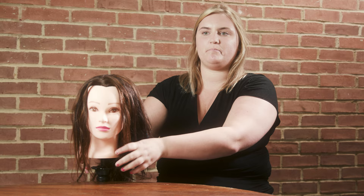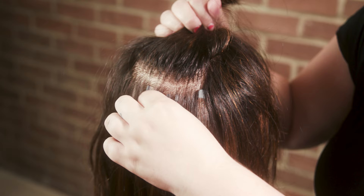I brought a mannequin to show two of the types of extensions that we do: tape-in extensions and beaded extensions. The extensions are put underneath a layer of your hair. These here are the beaded i-tip extensions — as you can see, they're individual with individual beads, and they go in row by row all over the head.